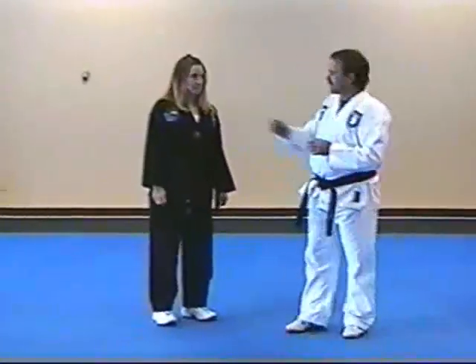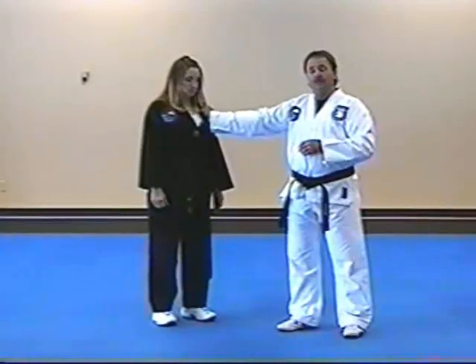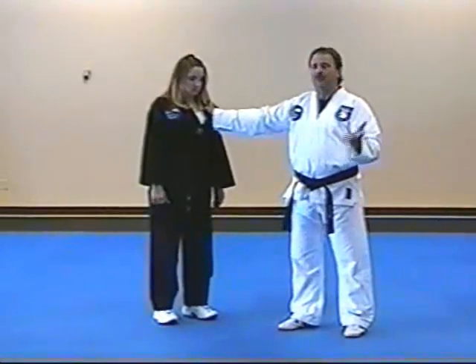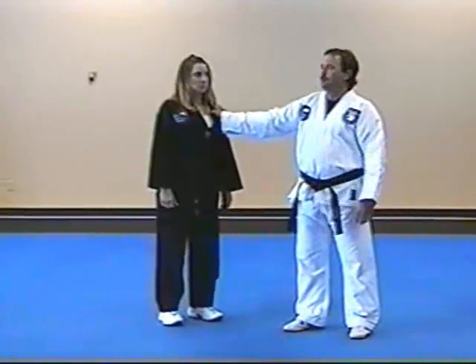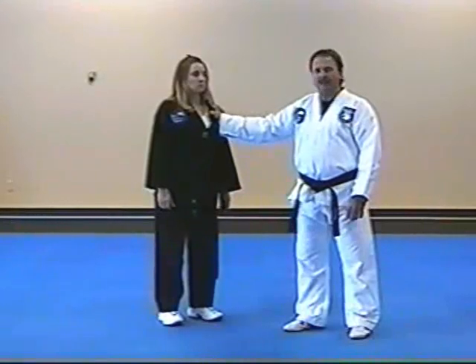On this particular green belt to blue belt soft defense techniques, you physically grab the uniform. The first one was designed to do before you get grabbed. This one is designed so if you miss the block or whatever, you actually physically get grabbed.